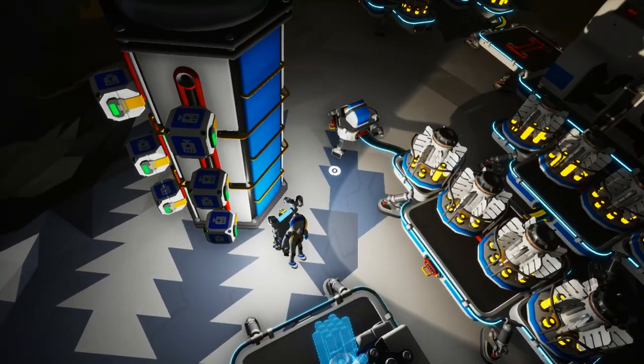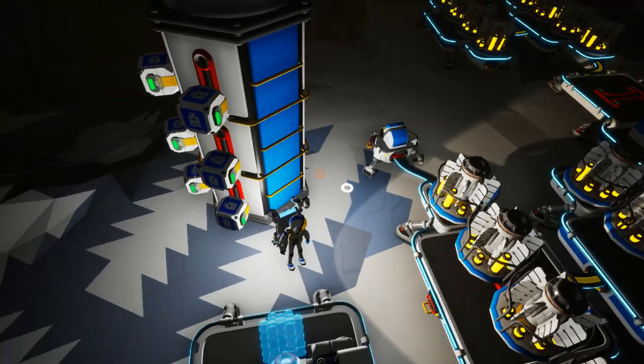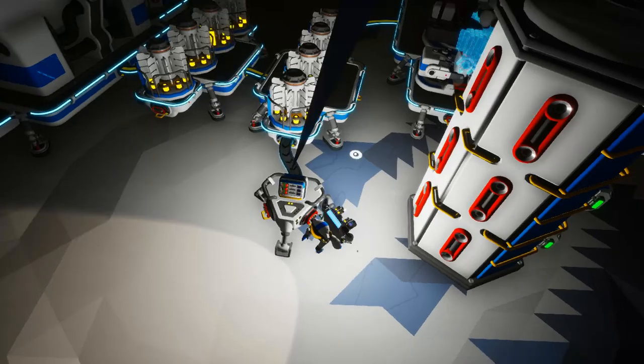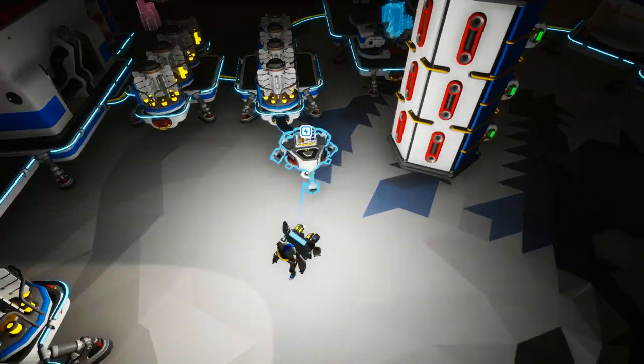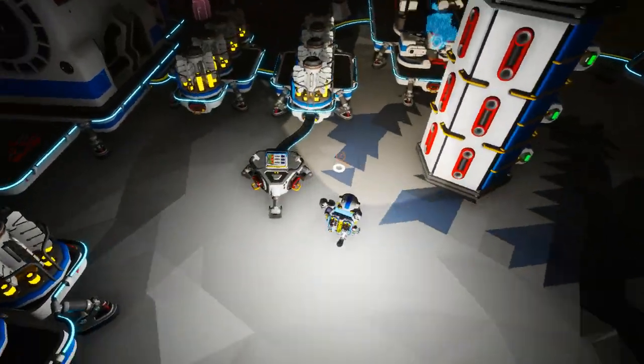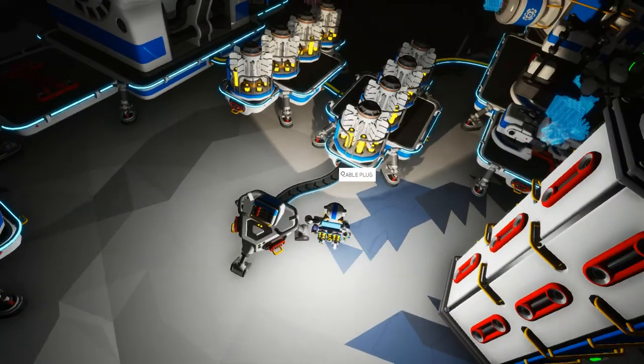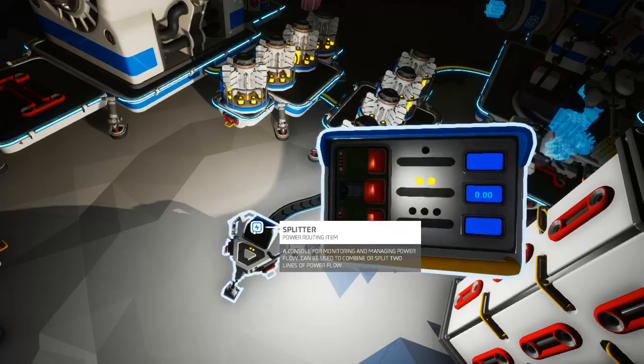You could check that by checking these cables here, but I find this a bit easier. And not only that, but this will tell you exactly how much excess power you have. For instance, say you only need 200 power but you're generating 300 power per second — this will show 100.